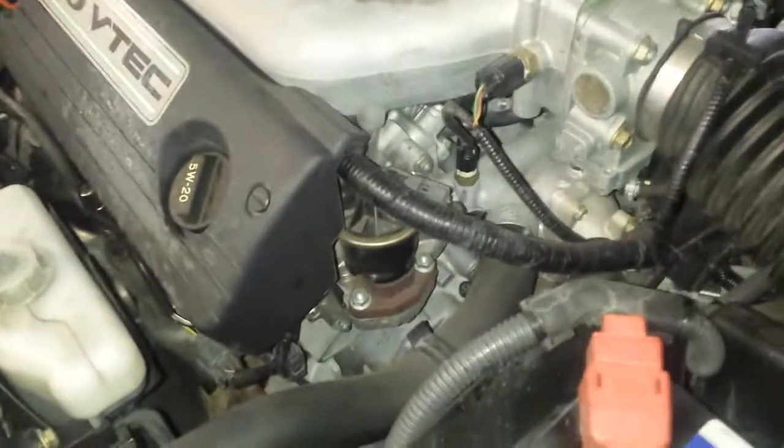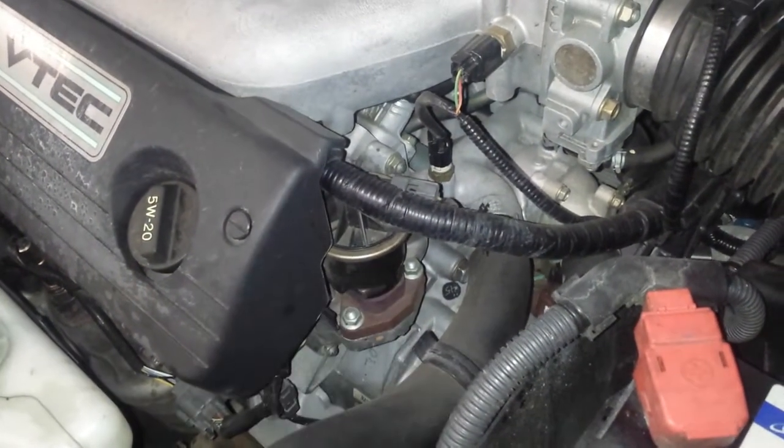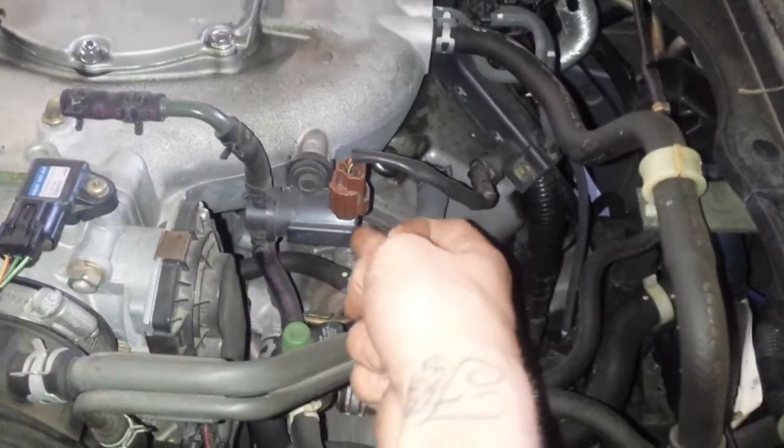Let's start off with the EGR valve, it is right here. The EVAP canister vent valve is also right on top of the motor, right here.